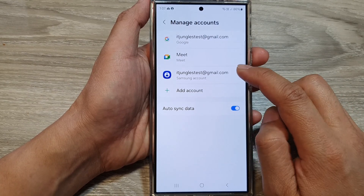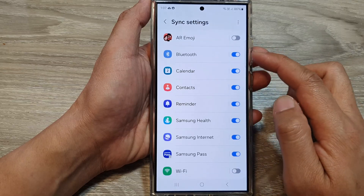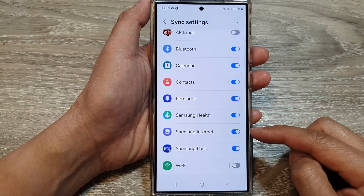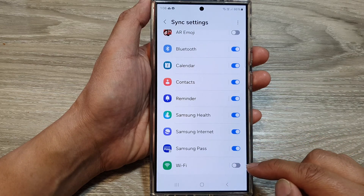Once you have signed in, there are a number of things that you can do. You can sync Bluetooth, your Samsung calendar, contacts, reminder, Samsung Health, Samsung Internet, and Samsung Pass, as well as Wi-Fi settings.